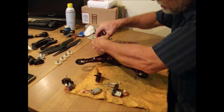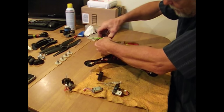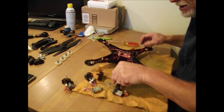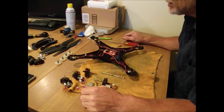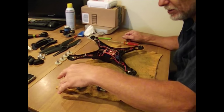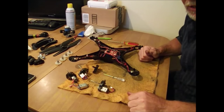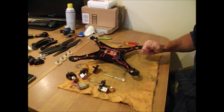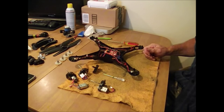Some of them are a little harder to pull than you expect but they will come. And there you go — that's the teardown on the XAC. Just do everything in reverse order to get it back together and you should be all set. Thanks for watching, and any questions feel free to leave them in the comment section. Thank you and goodbye.